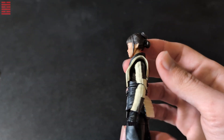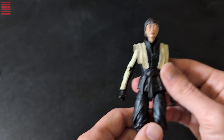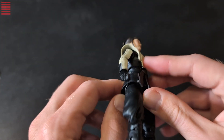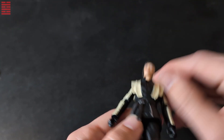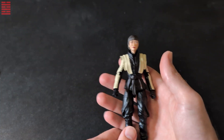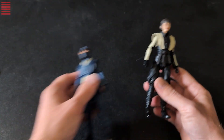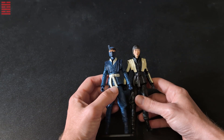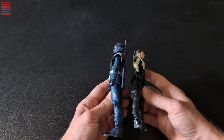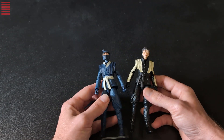The head sculpt is unique and based on the movie character, so that's a nice little detail. Overall just a pretty generic figure in terms of parts reuse. As mentioned, this mold was definitely reused for Blue Ninja and Viper.